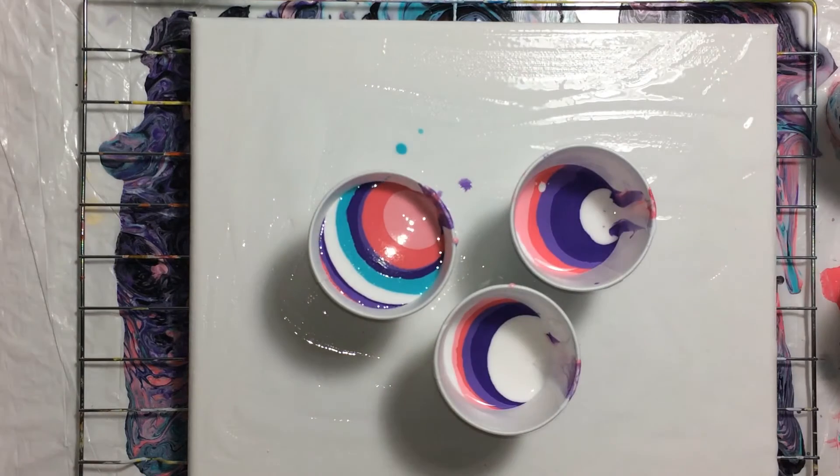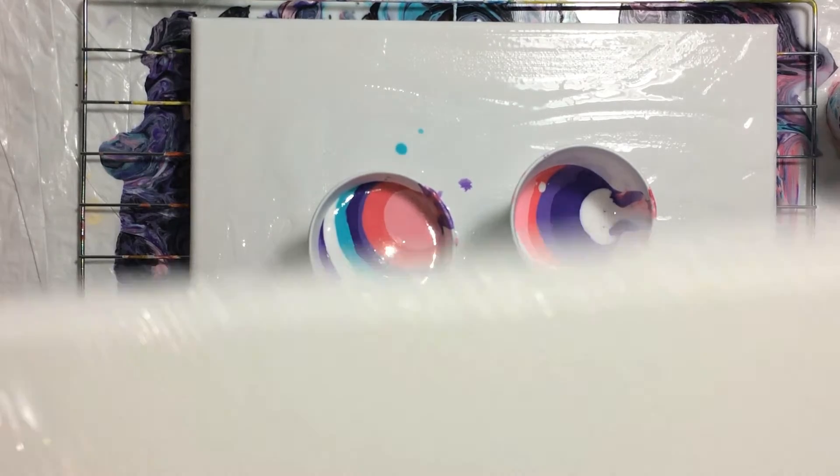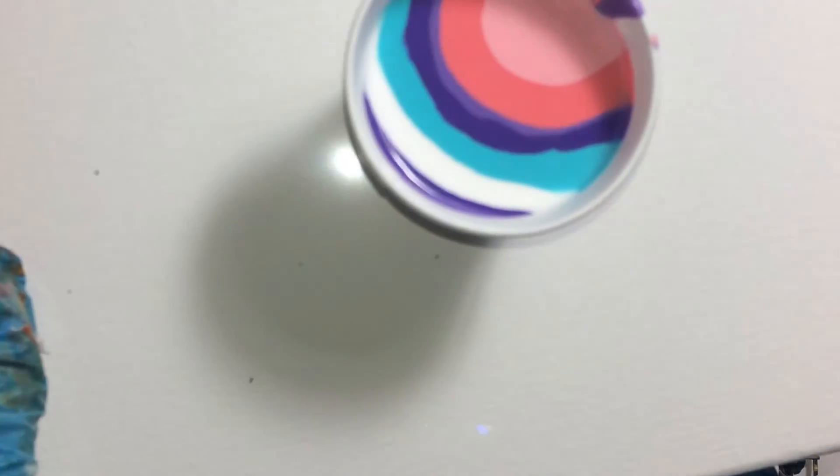This should be plenty of paint. Let's grab another canvas — the full cup will go in the center, and the other two will go on either side.